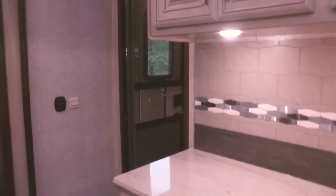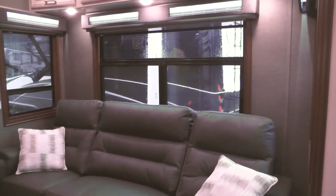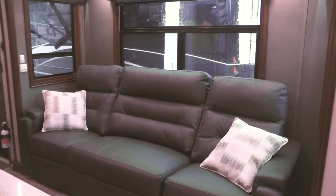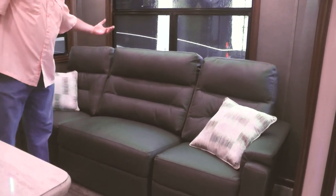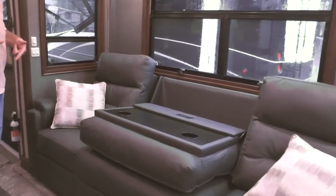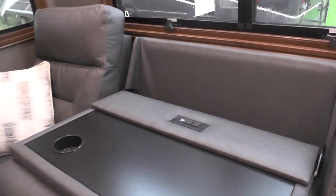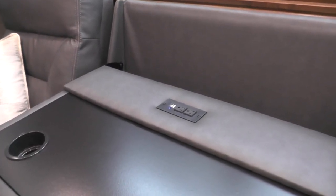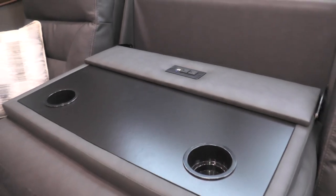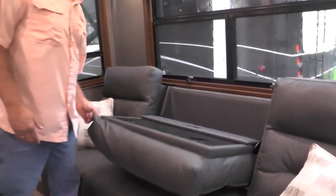Continuing left into the living area, we're into the slide-out with full seating. This unit has a recliner on each end and a wide section in the middle. The middle section folds down to be more of a theater seat with cup holders. On the back side, you also have two 110 outlets and two USB ports so you can charge your computer, phone, or whatever you need.